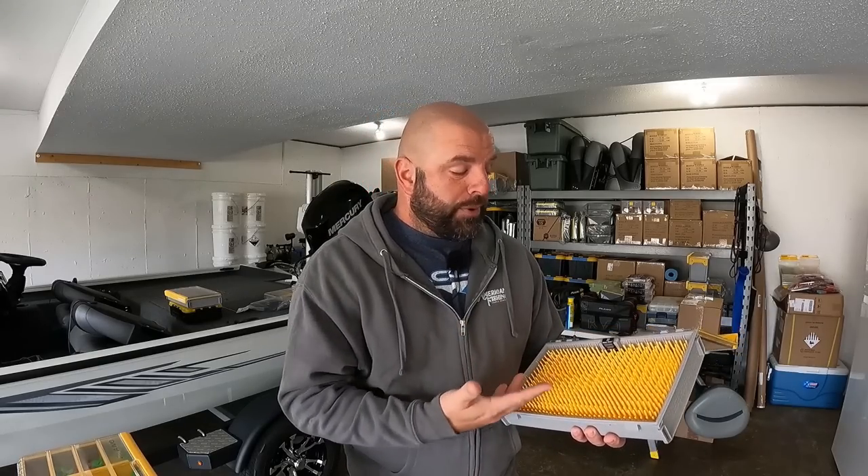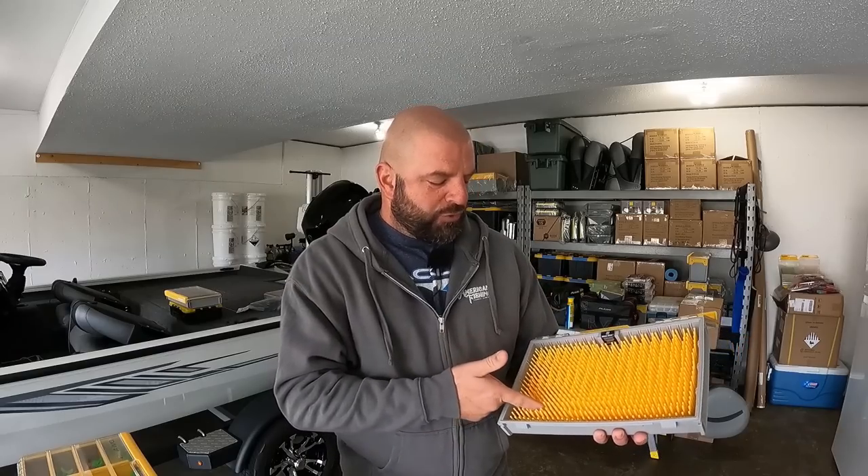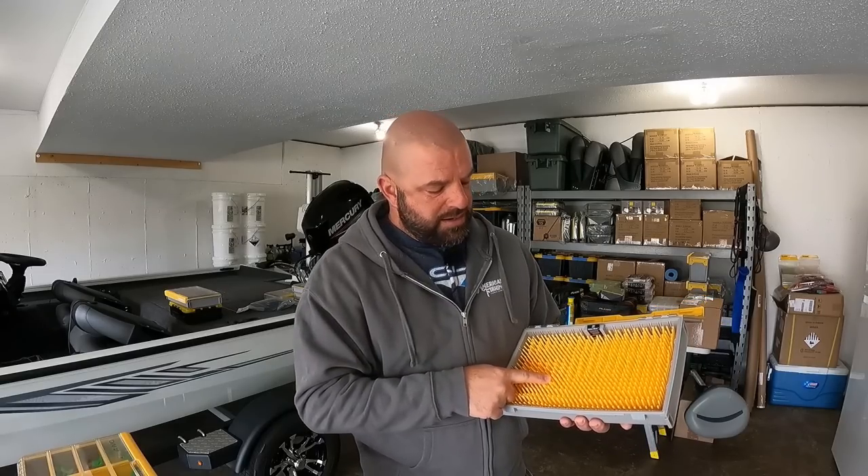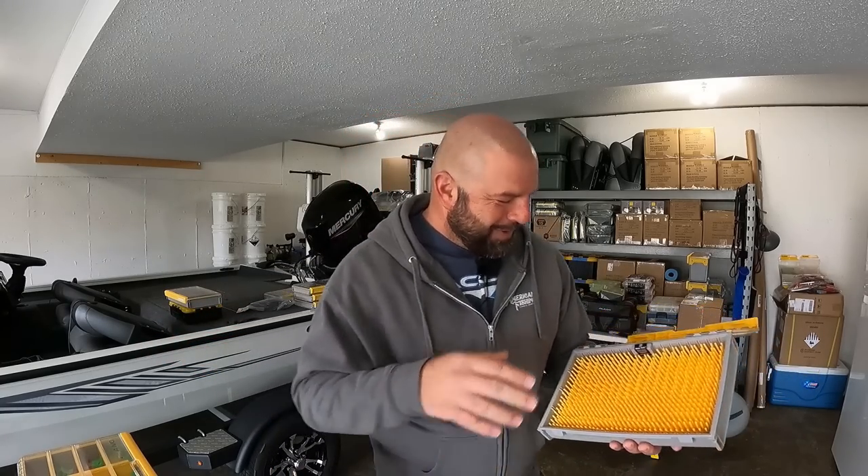Plano Edge boxes — you guys know I love them and I've been using them for a while now. But there is one box in particular that I'm not a fan of. This box I believe is discontinued, but I think they brought it out in a different version called the Flex Crankbait Box. For a lipless box, it was pretty solid. The only other bait I put in here was jerkbaits. For jerkbaits I had about 25 in here, and for lipless I had two rows of 17 and then eight, so roughly 42 lipless in here.